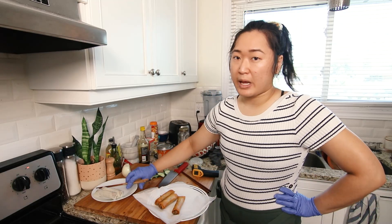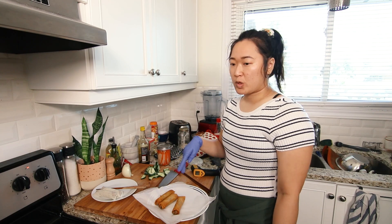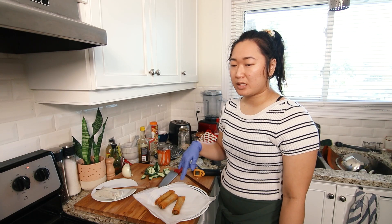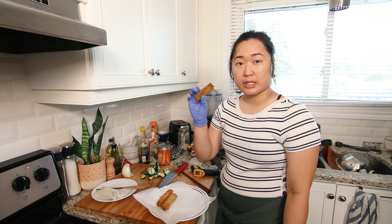If you wanted to bake or air fry these, I would recommend brushing them with a little bit of oil and then baking for about 15 to 20 minutes — basically until the outside edges are golden. The more golden, the better.